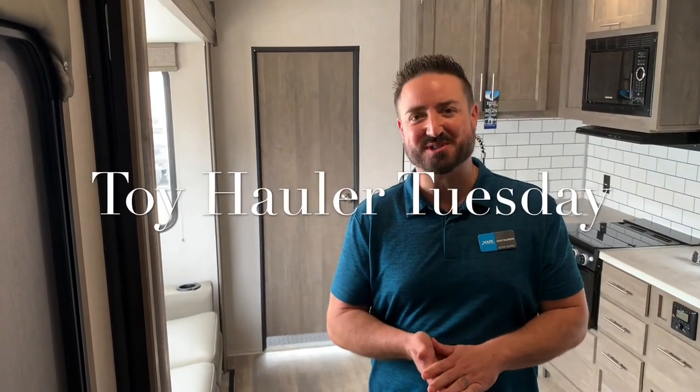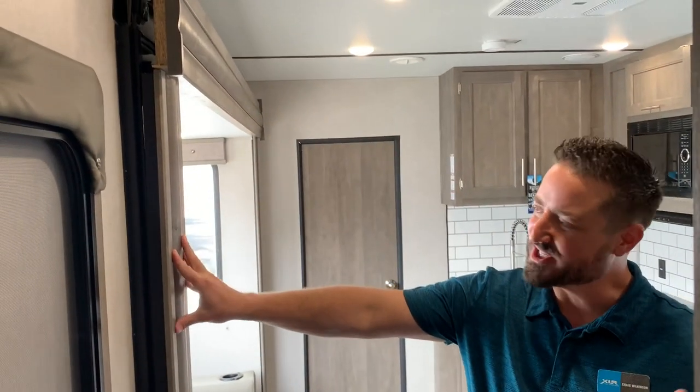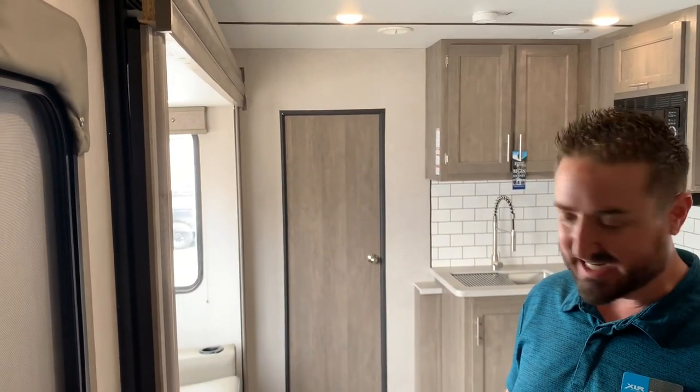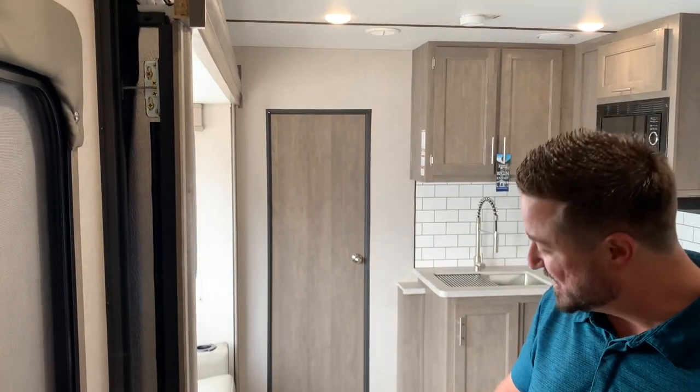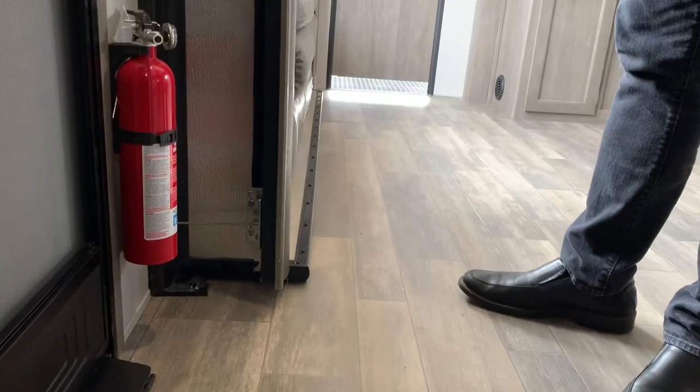Craig Volkinson here with XLR Boost for another Toy Hauler Tuesday. I wanted to introduce our new cable slide driven slide outs. Just like everything with XLR Boost, we're always trying to do that extra build. So with this new cable slide technology, it's going to actually come in smoothly. As you can see, the slide is coming in across very evenly.